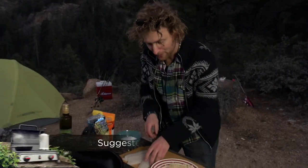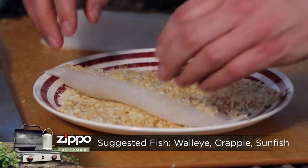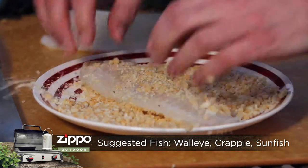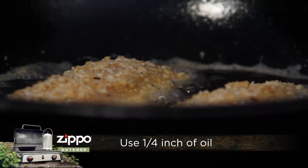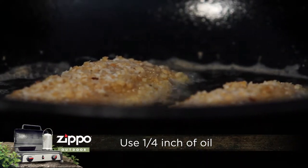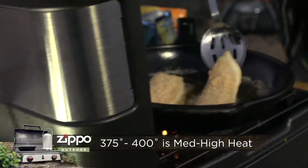I'm going to take a filet and really press that into this crust, then very gently lay it away from you into the pan. You're going to want to cook these for about three minutes a side. The oil is going to be at 375 to 400 degrees.